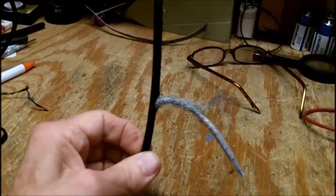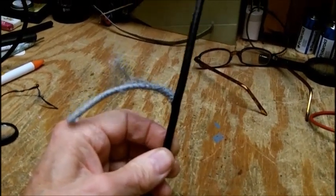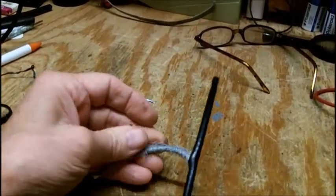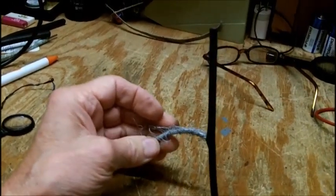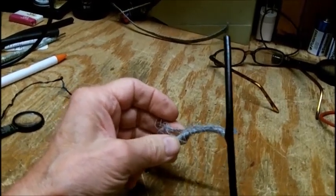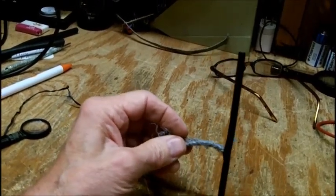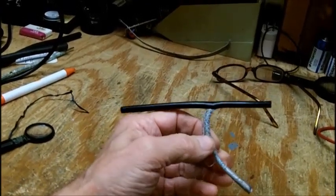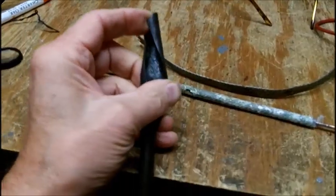This is what the so-called copper looks like now on the RG59. It's not even copper-colored, it won't take solder, it looks like aluminum — but it originally was copper because I have a whole roll of this stuff and I've used it many years ago when I lived in New London, running it through the wall to connect the televisions up to the cable box and to the VCR.